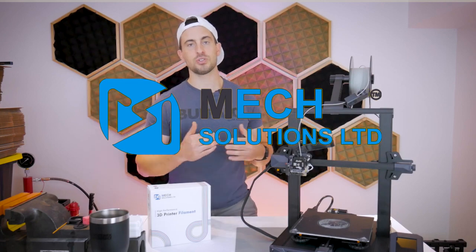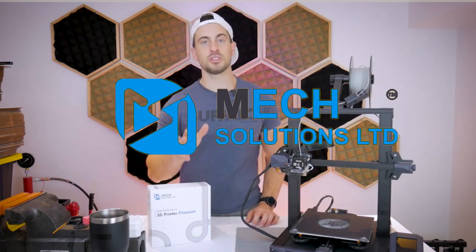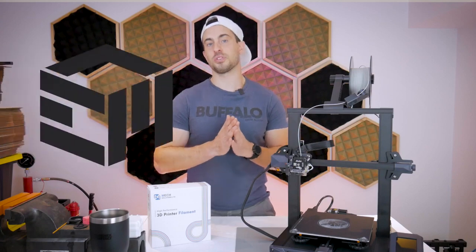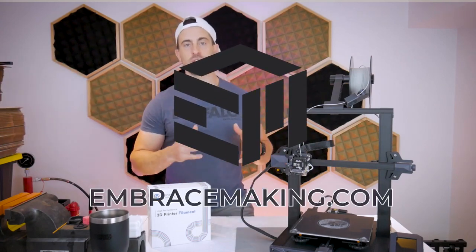Big thank you goes out to Mech Solutions — that's mechestore.com — for setting me up with this printer so I could bring this video to you guys. If you're in the market for a Creality printer, go check them out. And if you're in the market for some 3D printer upgrades, check out my store at embracemaking.com. So let's get started.